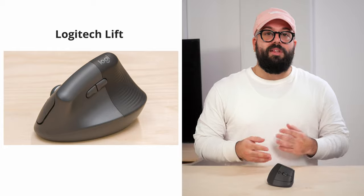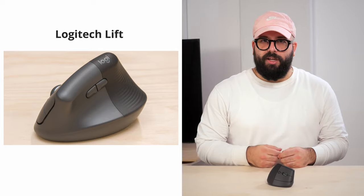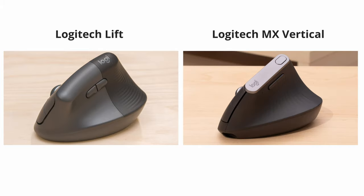The Logitech Lift is an ergonomic mouse with a vertical shape, designed for everyday browsing and productivity. Visually, it's very similar to the somewhat more premium Logitech MX Vertical, but it's been scaled down to better accommodate small to medium-sized hands. It also introduces some added differences and modernizations that we'll look at later in the review.